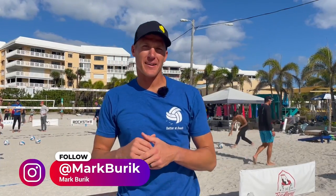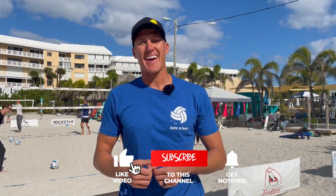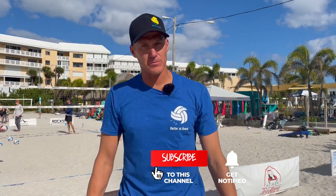Hey guys, welcome to Better at Beach. My name is Mark and today in this video we are going to go through the sequence of your steps for your approach, what part of your foot should be hitting the ground, and how your arms work to get you max height when you swing. So if you're interested in getting a better approach, jumping higher and hitting harder, this video is for you. Let's dive in.